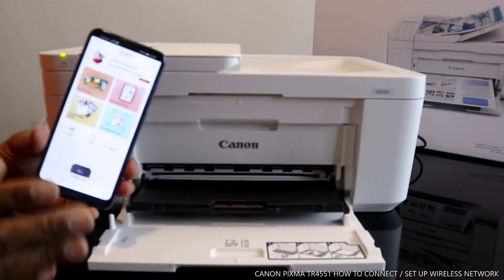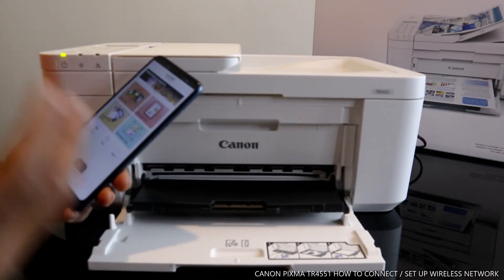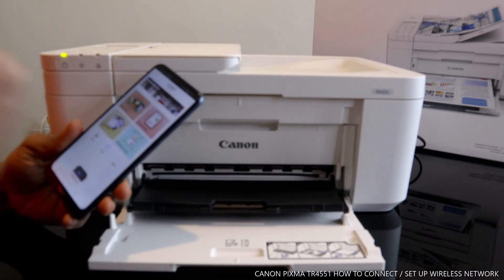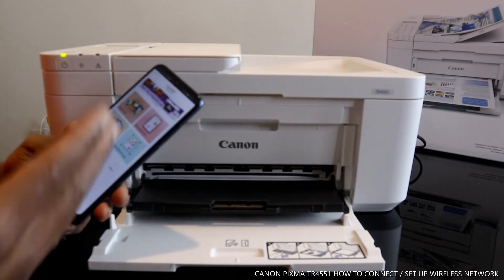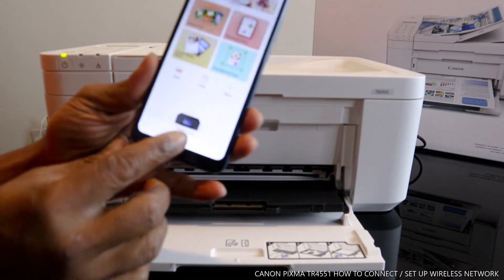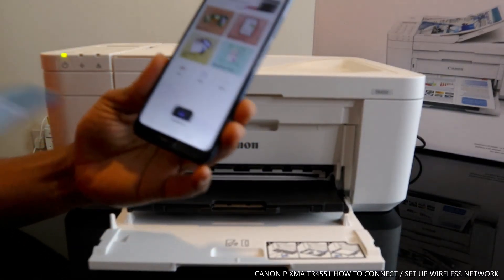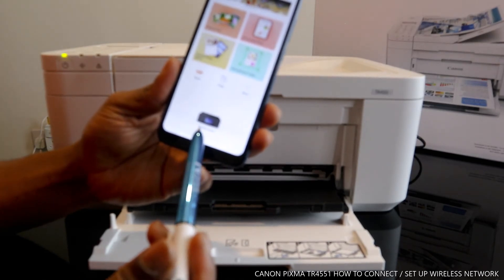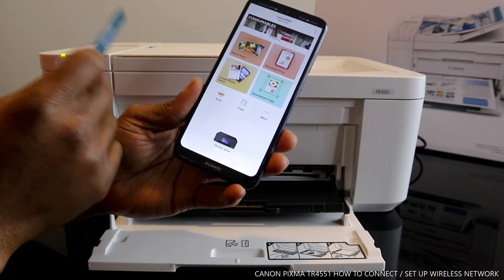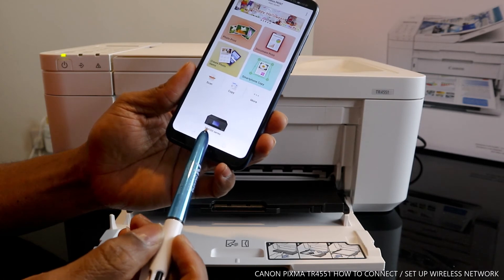I'm going to show you how to load the paper tray and also print the alignment head. Once you load the paper tray and print the alignment head, you can copy, scan, and do many things. The printer shows on the mobile device as TR4500 series — the TR4551 is part of the 4500 series.